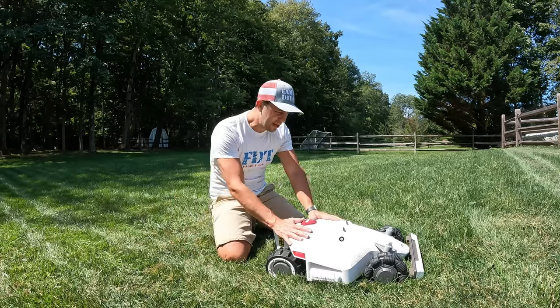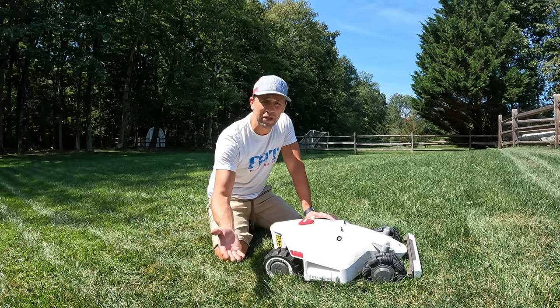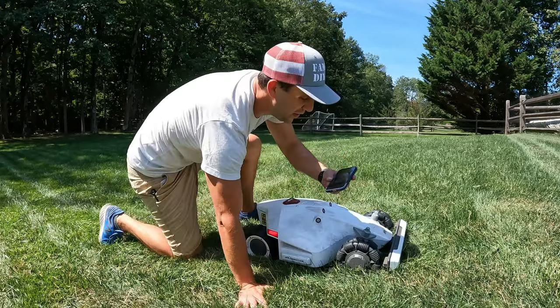This thing has tons of technology, including cool lights on the side that you can turn on or off. Since it's extremely quiet, it's actually possible to mow at night with the lights on.